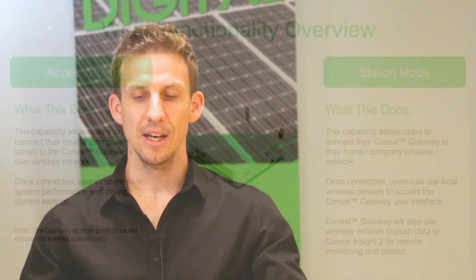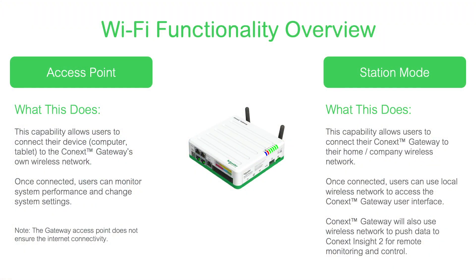Let's start off by talking about the changes we've made in terms of Wi-Fi or wireless connectivity. In previous videos we spoke about the access point functionality which allows a user to connect wirelessly to the gateway's wireless hotspot. In version 105 we're pleased to announce that we've now added full support for connecting the gateway to a wireless network.